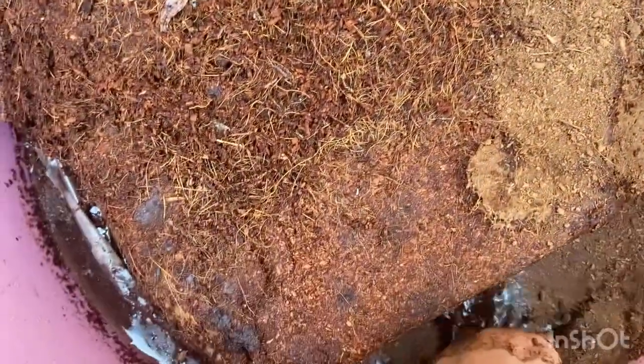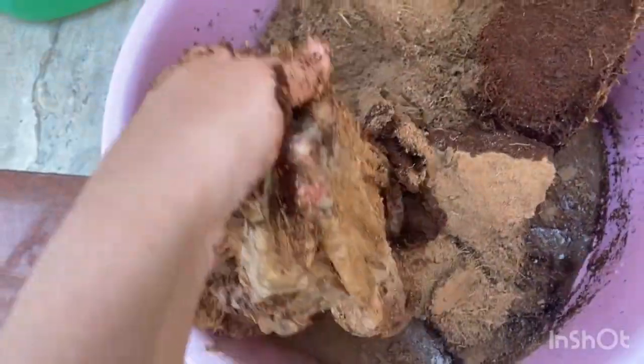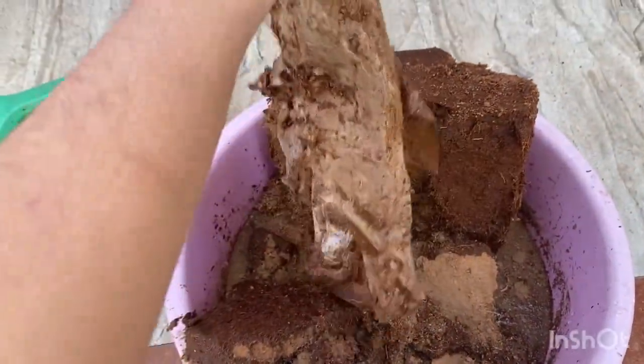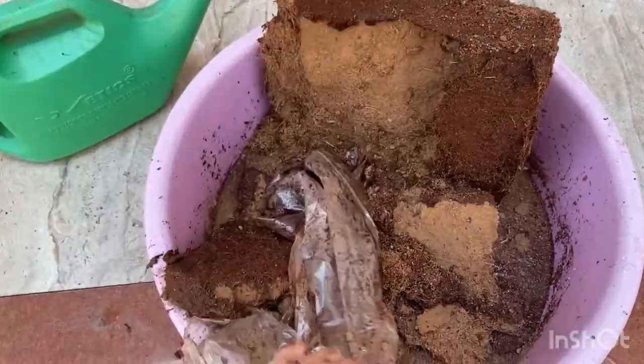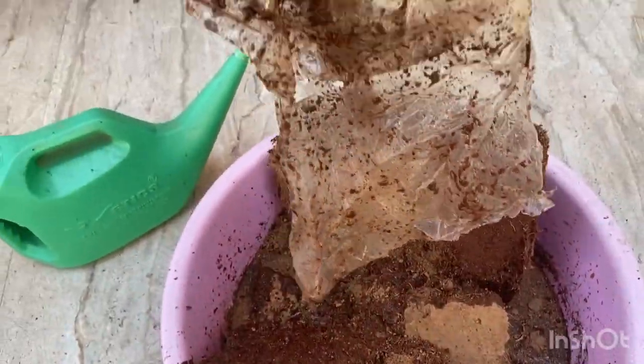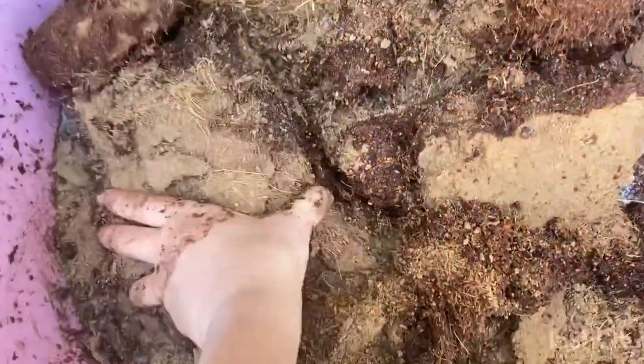Oh, there's a cover — I forgot to remove it. It's very dirty. Remove the cover. Yes, I need to add more water — this much is not enough.